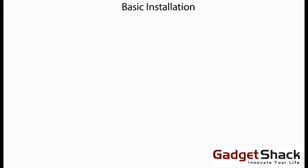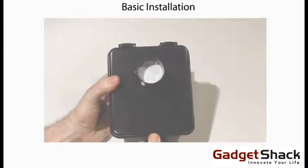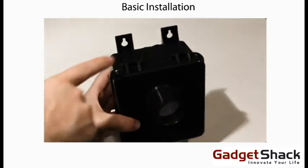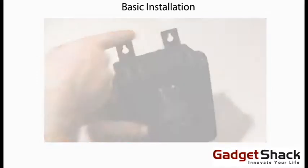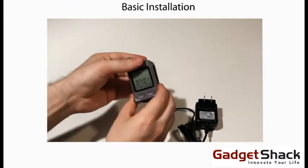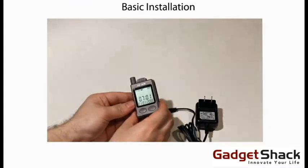Basic installation. The sensor will mount 4 to 6 feet off the ground using the two tabs at the top of the box. Once the receiver is programmed, all you'll need to do is choose whether you want it to tone, vibrate, or both. Then put it into the holster and attach it to your belt.